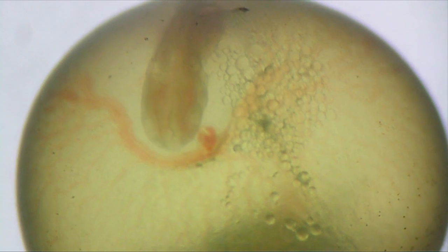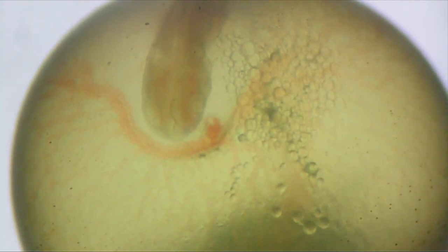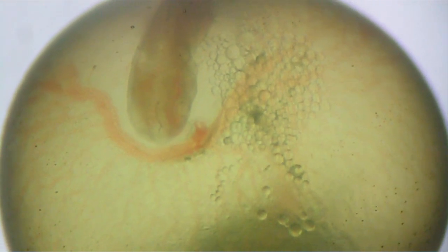Here you can see that the heart is a little slowed down. We've reduced the speed so you can see the motion of the heart bumping both chambers and the blood as it's flowing through the veins in that stop action.